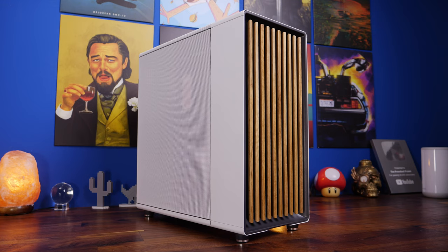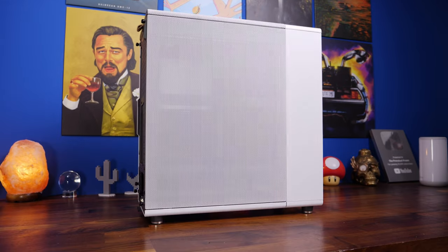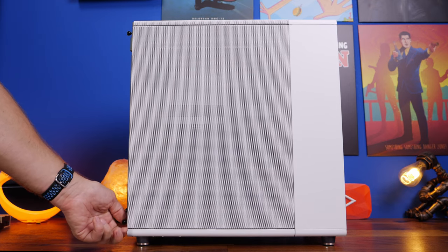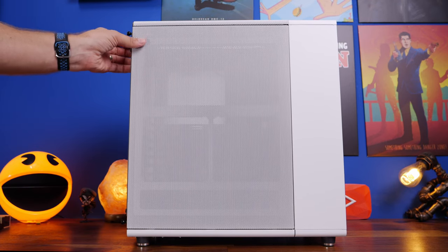This is a full in-depth build guide, which is going to take quite some time, but I'm going to show you all the different features of this case. I've actually built it in two different ways, so I want to show you some of the things I discovered along the way and things to think about if you're going to be purchasing this case.